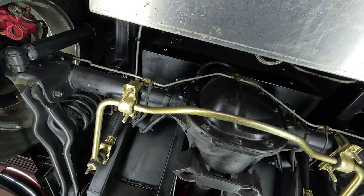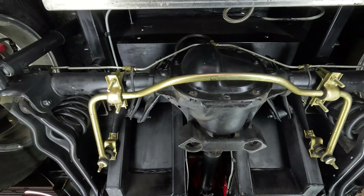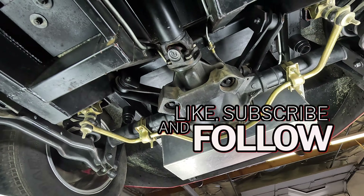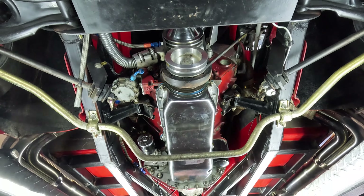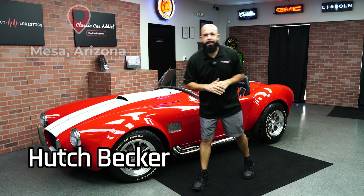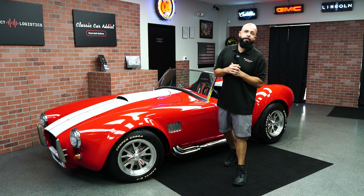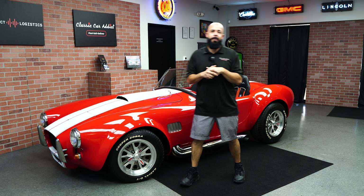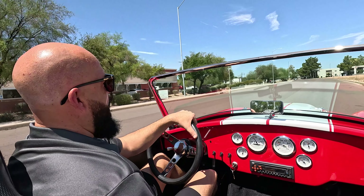Getting back into your rear end, this is an 8.8 inch with 302 posi-track rear end, and it moves — this thing really does move. You do have disc brakes here in the rear as well. This thing is all set up and ready to go just the way that you want it. Hey guys, it's Hutch, Classic Car Addict, Mesa Arizona. This is a 1966 Shelby Cobra done by Street Beast. It's got 400-plus horsepower 350 attached to a four-speed manual transmission, and it's got a Ford 308 rear end.